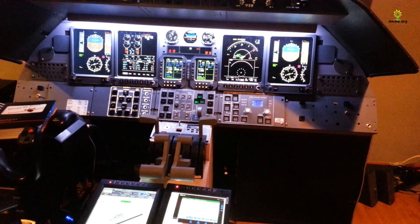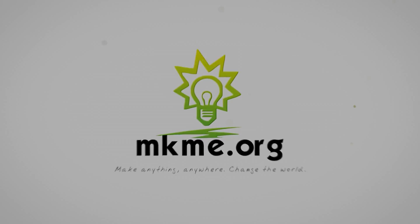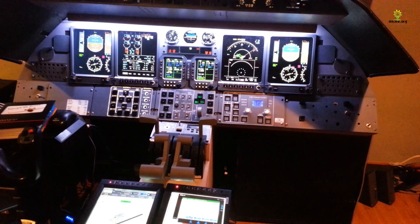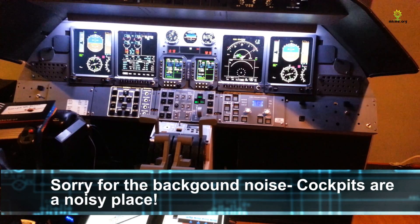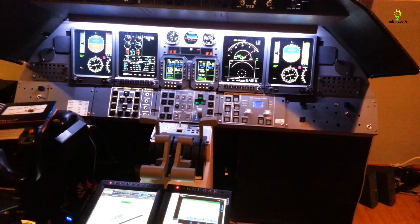Hey guys, welcome back. Glad you could join me today. For those of you new to the channel, my name is Eric. This is my Learjet Flight Simulator. For those of you who follow my channel, you've maybe seen some updates on this. If you go way back, there are some really shaky build videos, but they cover the build of this from the ground up. I started in about 2007.